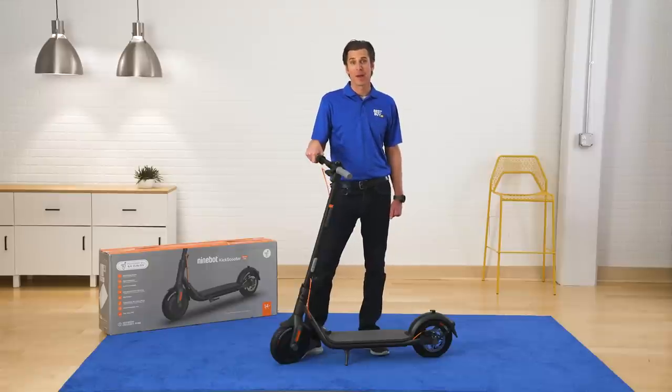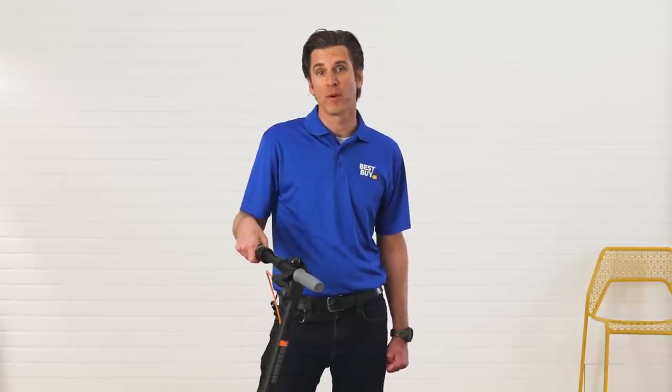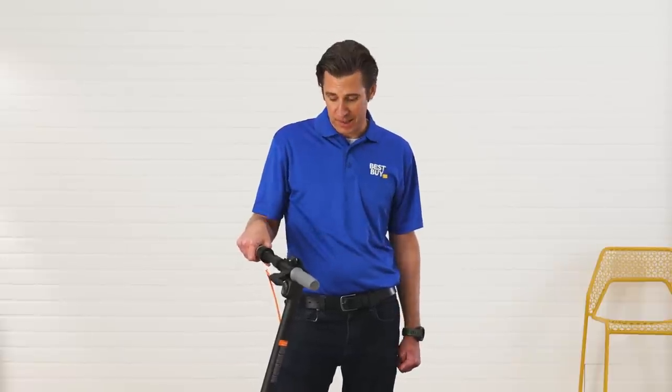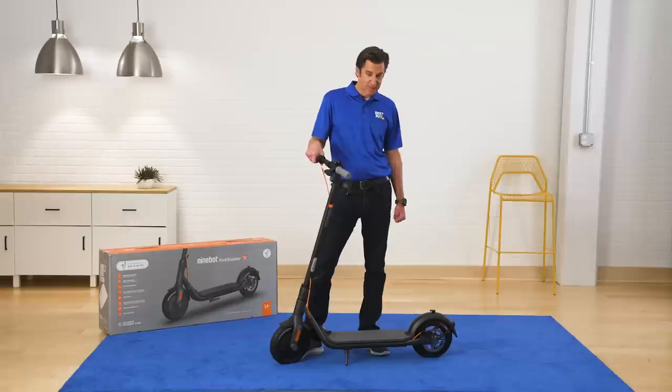Hi, my name is Ben and we're here to take a look at the Segway F30 electric kick scooter. It has a top speed of 15.5 miles per hour. You can go over 18 miles on this thing. It's super sleek. It's very stylish. I highly recommend it. Let's take a look.